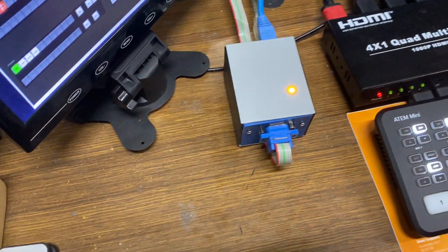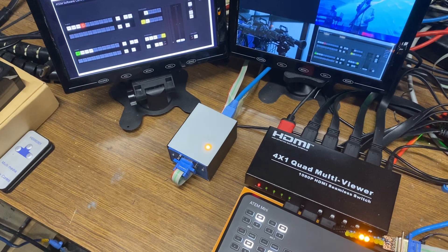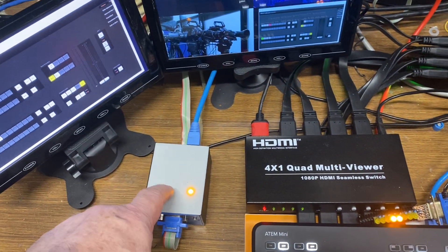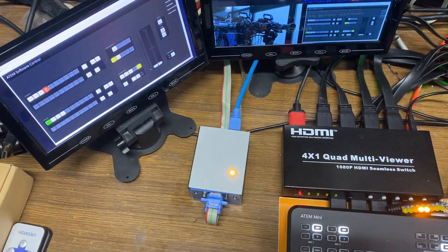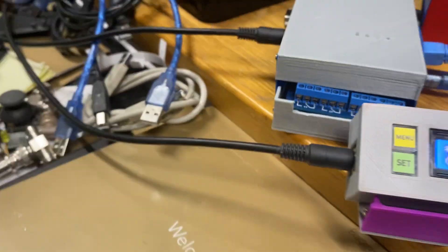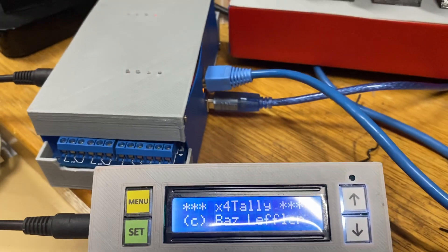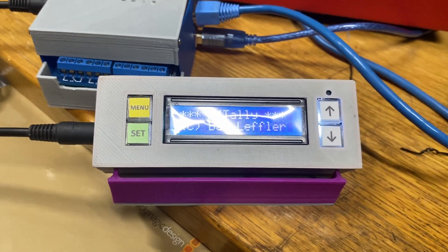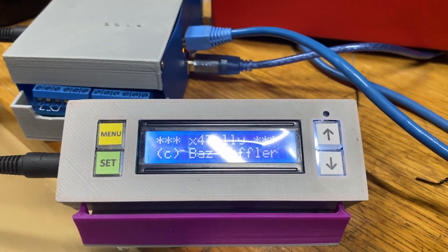That TTL connection can then be used to trigger your tallies wirelessly. There's a good deal going on at the moment — you'll see more about that on the website. I'll also quickly mention this added interface I'm making, which plugs in using a small DIN connector and will allow you to do all the setups more easily. There'll be another video on all that. Thank you for watching.